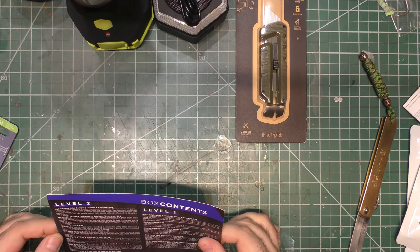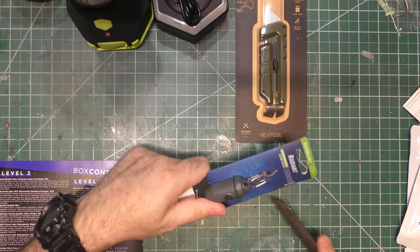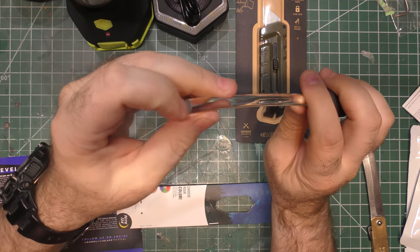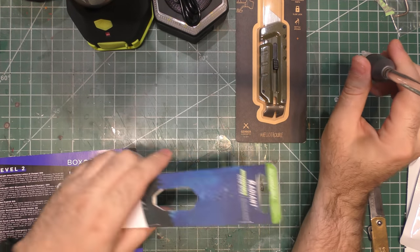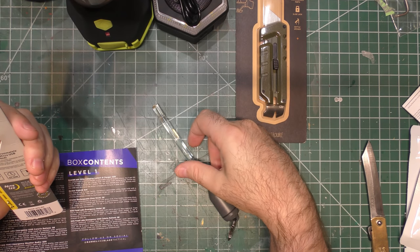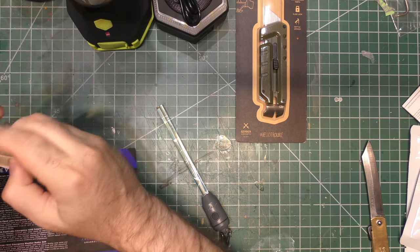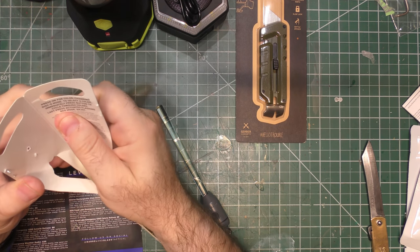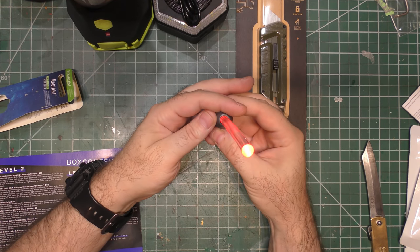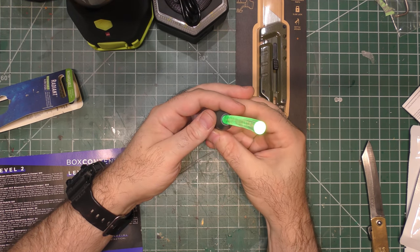Next, let's look at the NiteIze rechargeable glow stick with an MSRP of $6. NiteIze tends to make some pretty good gear — I used a lot of it deployed. Oh, it's flexible! Feels like a big glue stick. It recharges in approximately an hour and a quarter with a micro USB cable, but the USB cable is not included. It's waterproof to a meter and works for eight hours and thirty minutes. Press on for color-changing disco mode; to select a color immediately, press the button. Let's see how this works.